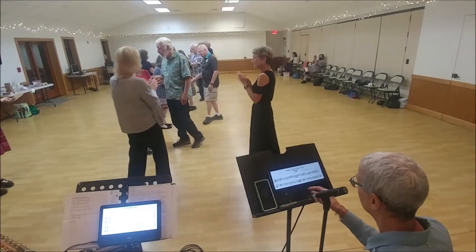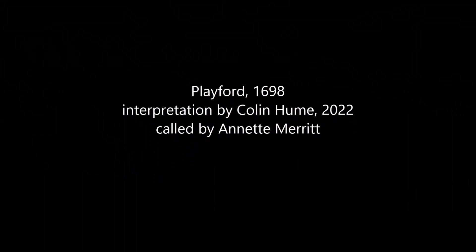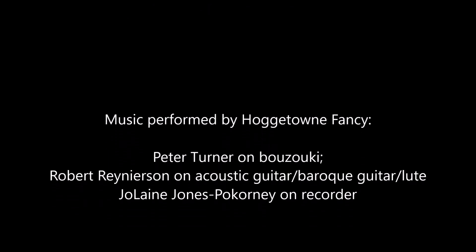Thank you, Dan. Thank you, Danford. Thank you, Dan. Thank you.